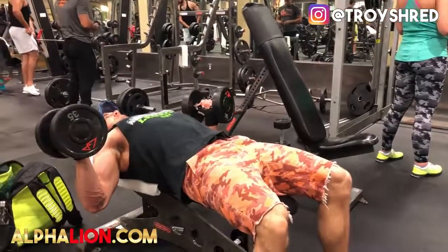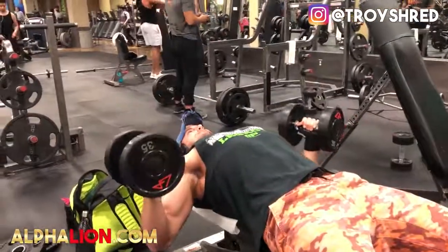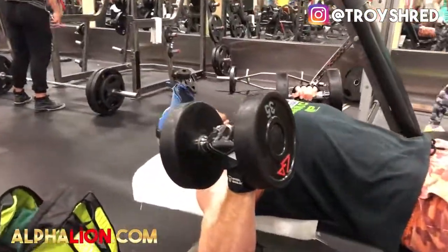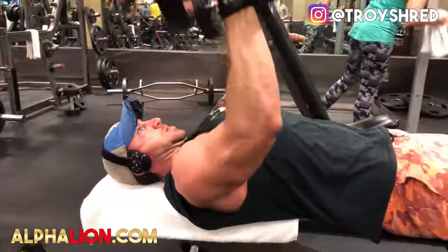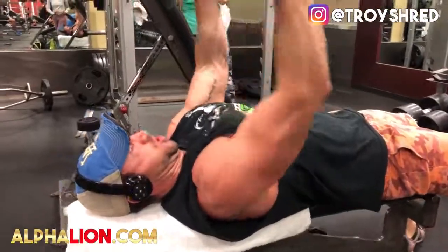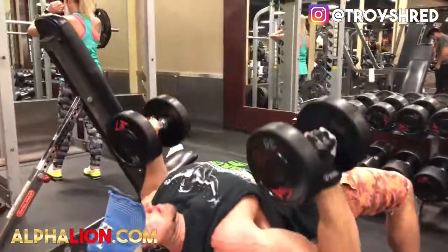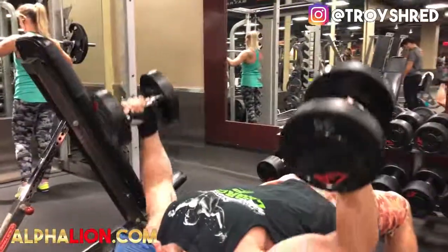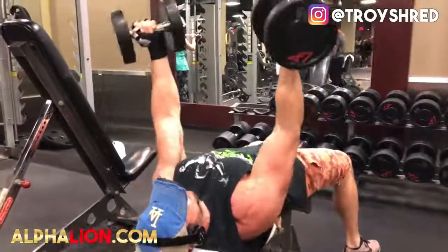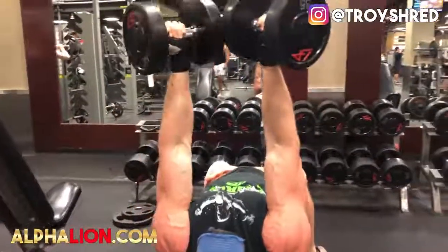The first exercise is the Dumbbell Internal Stretch Press. Make sure you go really light — just before this I went heavy on dumbbell bench, doing 110 pounds for eight reps for three sets, to give you an idea of how light to go relative to your strength. I'm pausing and going all the way down, getting that full range of motion with a full stretch, pausing at the bottom to really activate that outer chest, and then squeezing and internally rotating my hands. Instead of the normal rotation on a chest press, you internally rotate your hands — the combination of that fully stretched position and internal rotation is going to be awesome for working the outer chest.